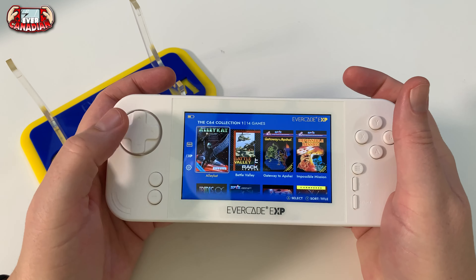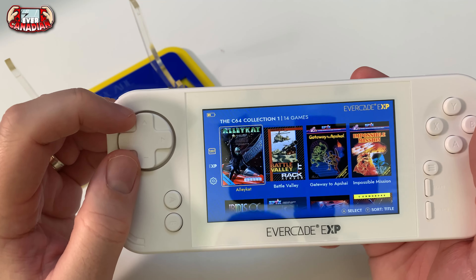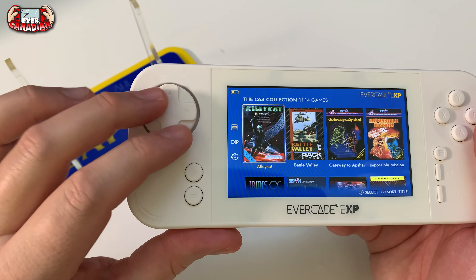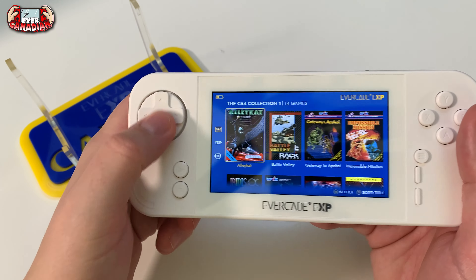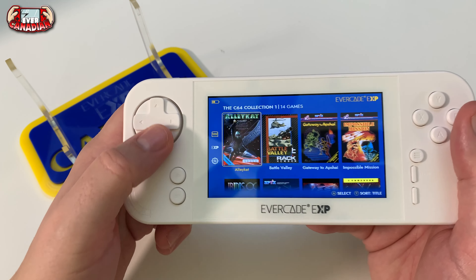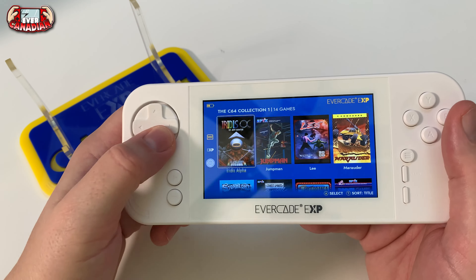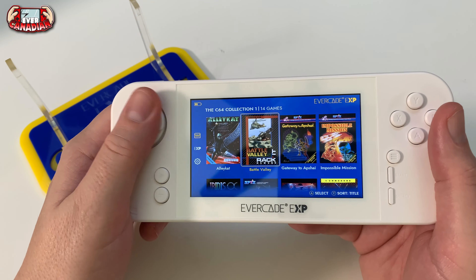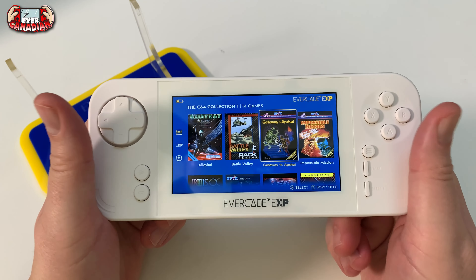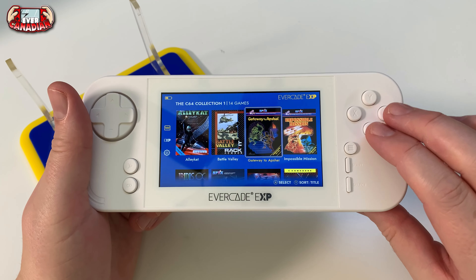Let's talk about the d-pad. The d-pad's good. I'm not 100% sure I find it better than what's on the VS or the original one, but I am getting used to it - just the shallowness and smoothness of it, there's no real texture there. But I really like it - it's got a nice rolling action which is really cool. It feels natural in your hands. It's solid, very good, no complaints at all.